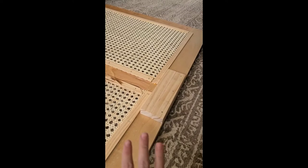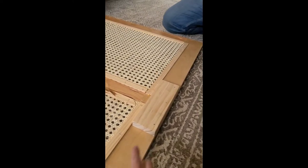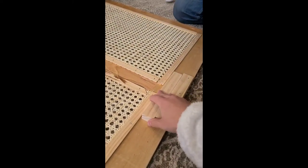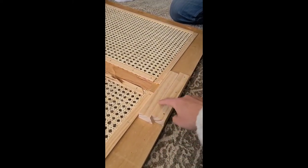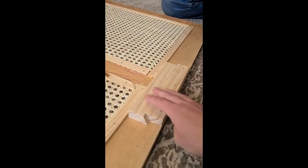We used the same type of system in our office with the pegboard. And if you don't have a table saw or you don't feel comfortable making this yourself, then you can buy metal cleats that are roughly the same size at the hardware store. But we just made this one ourselves.